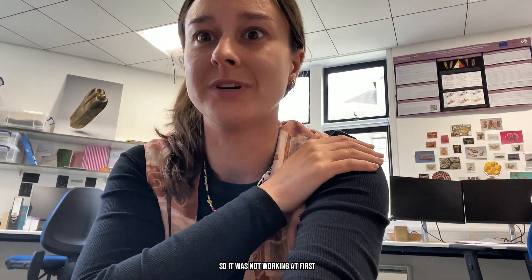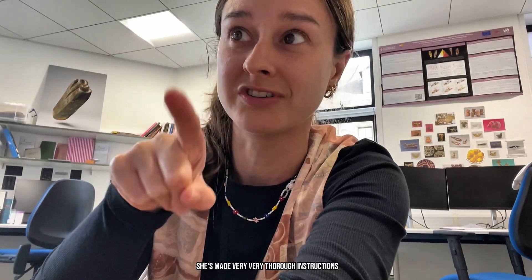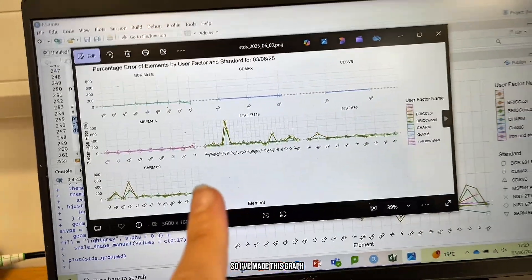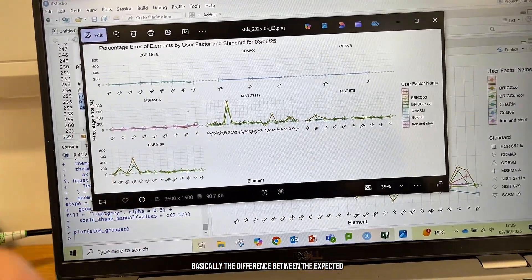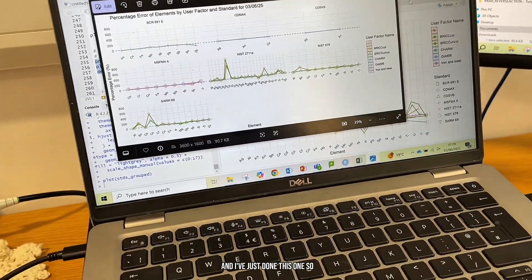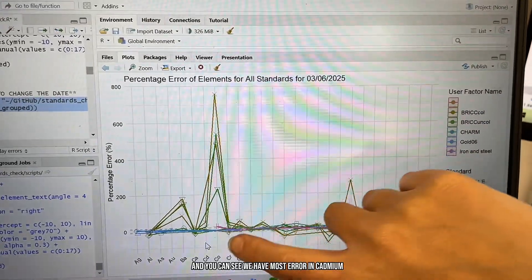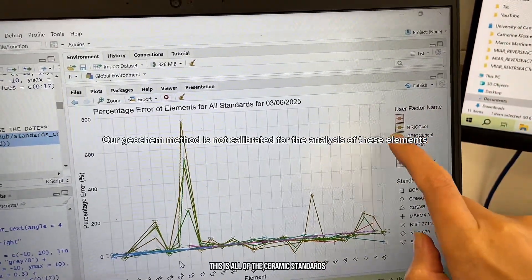It's working now. R is not intuitive for me at all, so it was not working at first, but that was entirely my fault — I kept putting the wrong things in and not reading her instructions. She's made very thorough instructions and I just can't follow them apparently. But now it's working. I've made this graph which shows the percentage error — basically the difference between the expected value and what we actually got. You can see we have the most error in cadmium, cobalt and chromium. This is all of the ceramic standards.